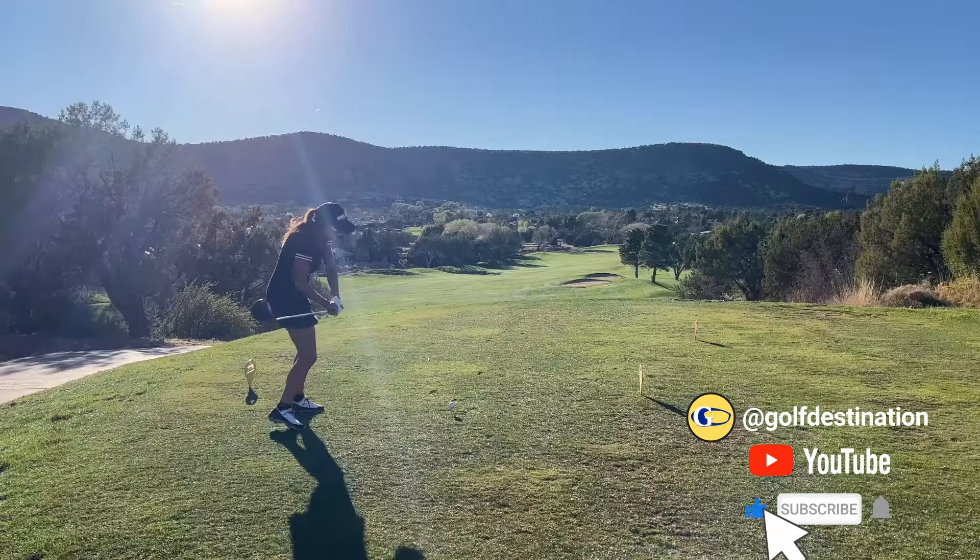Now, let's try to get more PARs with the help of Christina Ritchie. Hey guys, Christina Ritchie. If you want more PARs, let's clear up the big question: is the swing the same with your driver as it is with your woods, hybrids, and irons? And the answer is the general swing mechanics are the same.